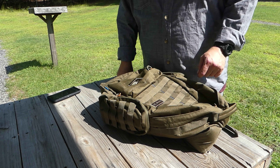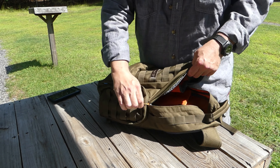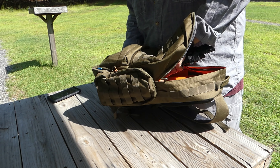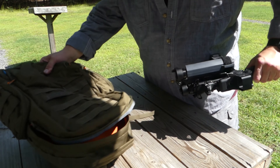Look at that — the whole AR pistol in a knapsack. How's that for concealability? An AR-15 with a seven-and-a-half-inch barrel and folding pistol brace.